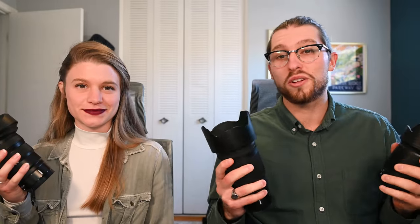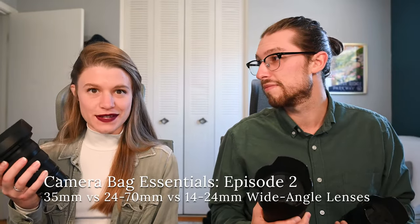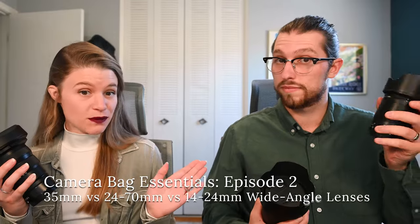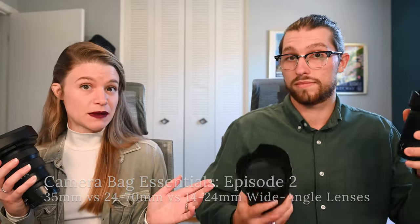If you're trying to decide which wide-angle lens is right for you as a portrait or wedding photographer, then you've come to the right place. By the end of this video you'll have a better idea of whether the 35 millimeter prime lens, a 24 to 70 millimeter zoom lens, or an ultra-wide 14 to 24 millimeter zoom lens is right for you and your business.